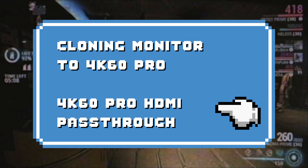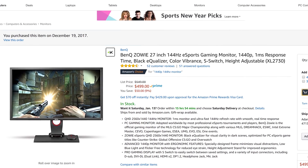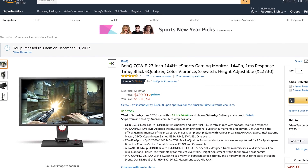I'll also briefly show how to add the 4K60 Pro to OBS Studio or your favorite software. For this, we'll be using the BenQ Zowie XL2730, a 27-inch 1440p 144Hz monitor made for fast-paced gaming. These settings will be focused on 1440p 144Hz for this monitor, but you can adjust to your desired setup specs.